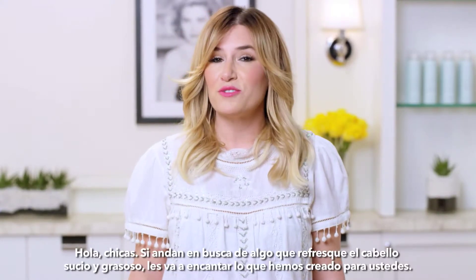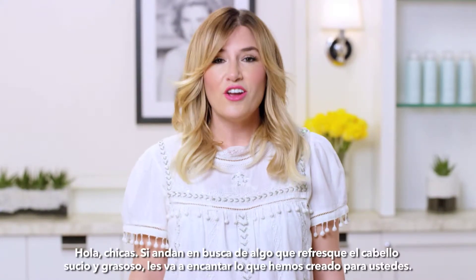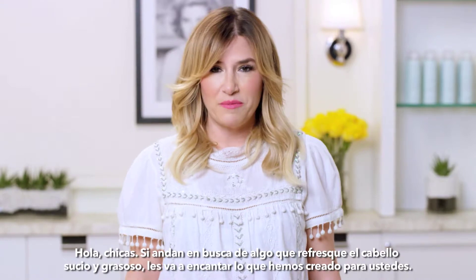Hi girls, if you're looking for something to refresh dirty, oily hair, you're going to love what we've whipped up.